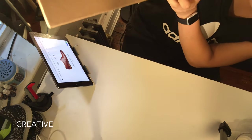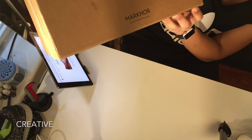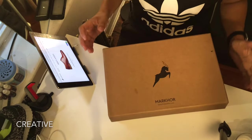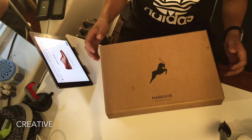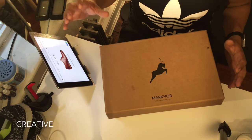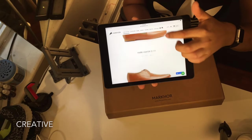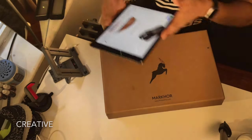This is from Markor and the website is www.themarkor.com — that's t-h-e-m-a-r-k-h-o-r.com. What we have today is the Cynosure Wingtip, which goes for $249. They have about six variations of shoes you can choose from. We'll be putting the link in the description below.